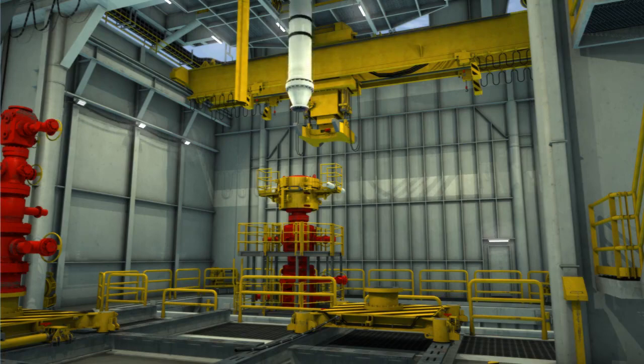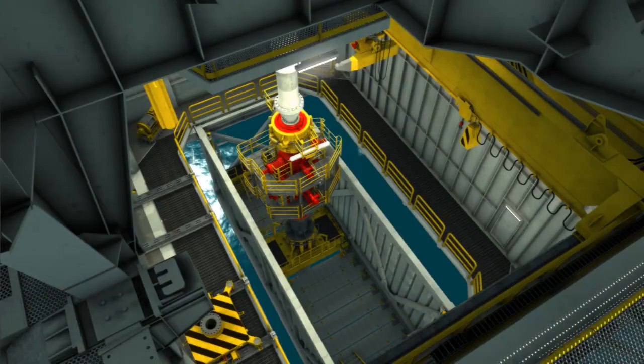Upon completion of the well, the BOP crane lifts the BOP stack and returns it to the BOP skid unit.